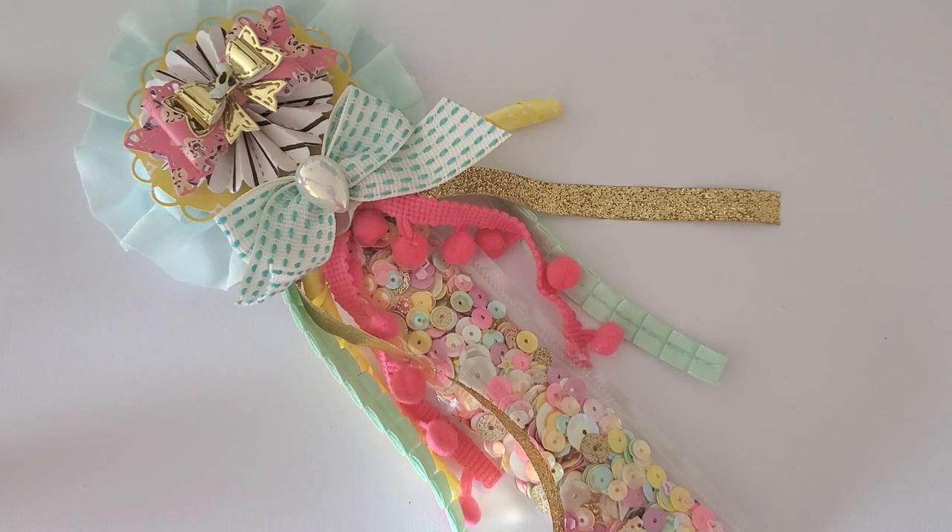Hi guys and welcome back to my channel. This is Tanisha with SheCrafts2, and today I'm here to show you guys how I go about making my sequin mix wands.